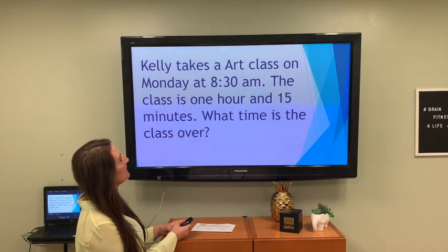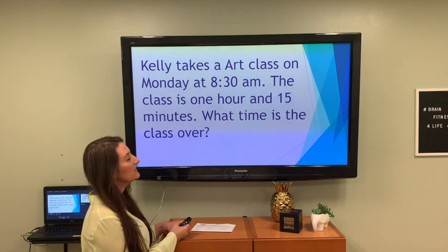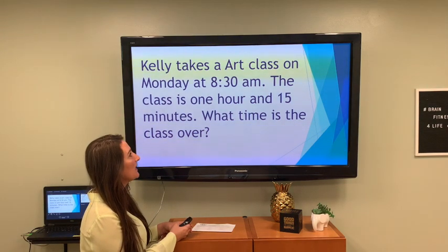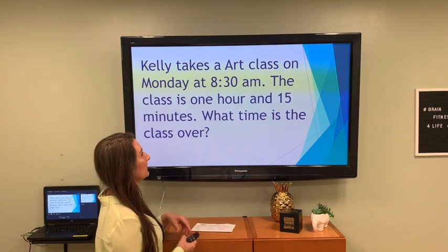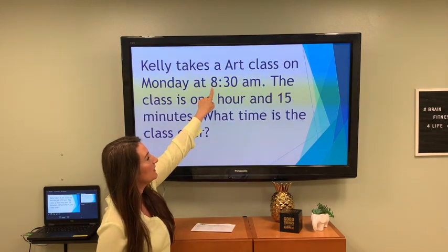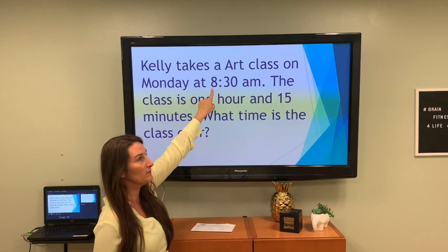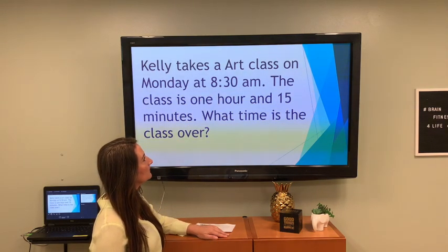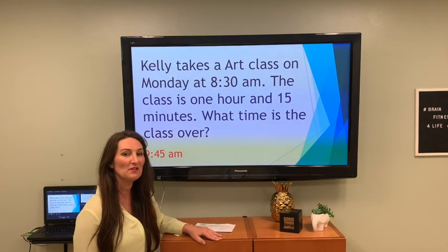Kelly takes an art class on Monday at 8:30 a.m. The class is 1 hour and 15 minutes — what time is the class over? It starts at 8:30 and runs an hour and 15 minutes. Did you say 9:45?